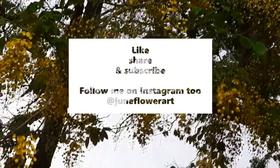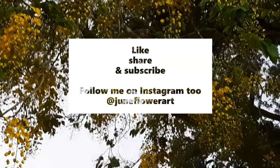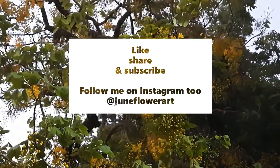If you enjoyed this video, please give it a big thumbs up and subscribe to my channel. Leave your comments below. You can follow me on Instagram too — my account is @juneflowerout.